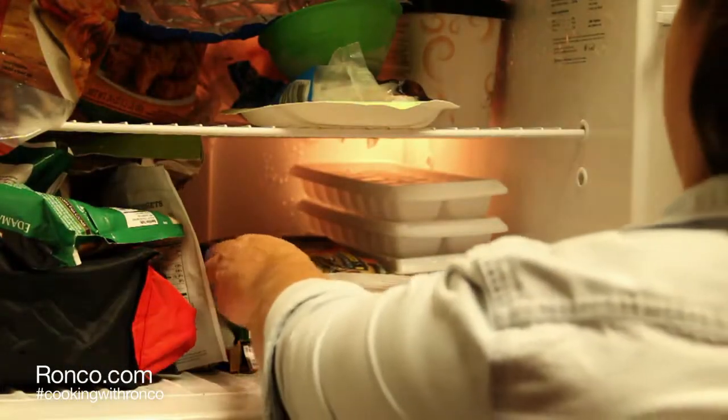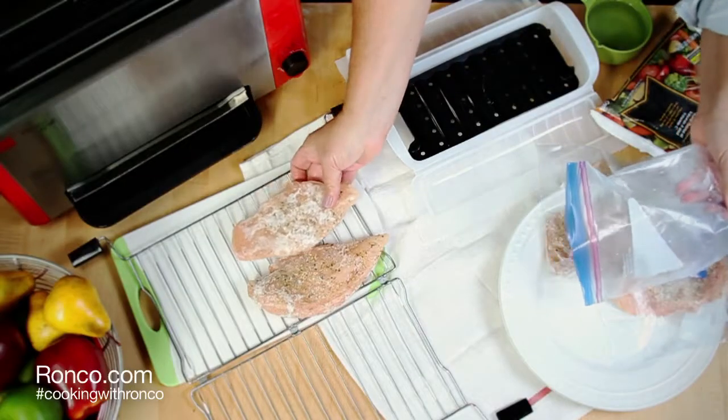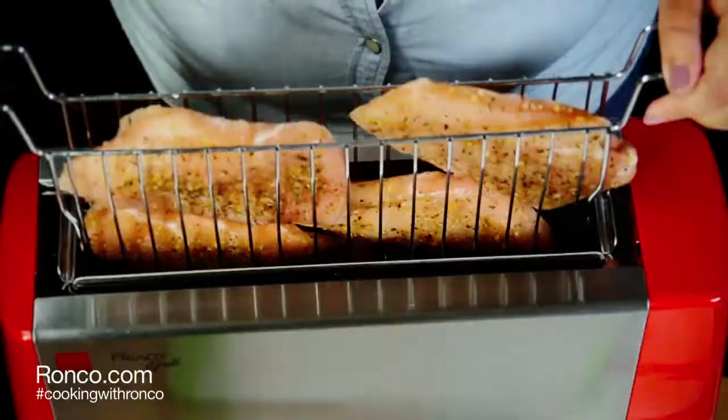On a hectic, busy night, remove the chicken breast from the freezer. Preheat your Ronco ReadyGrill for 3-4 minutes and place the frozen chicken breast on the grill basket.